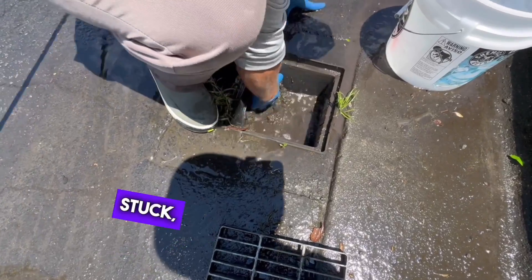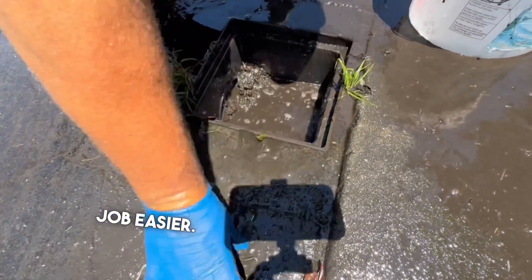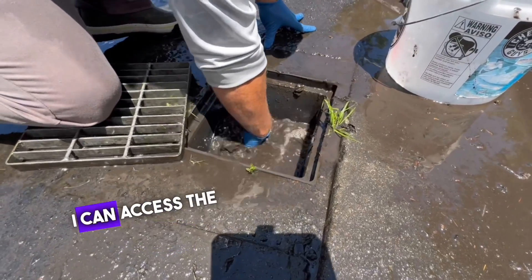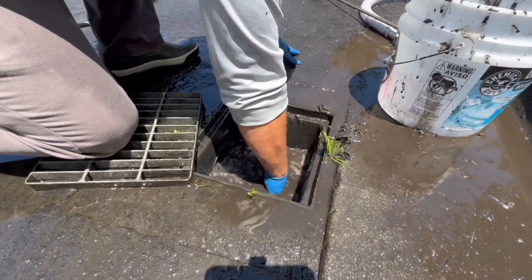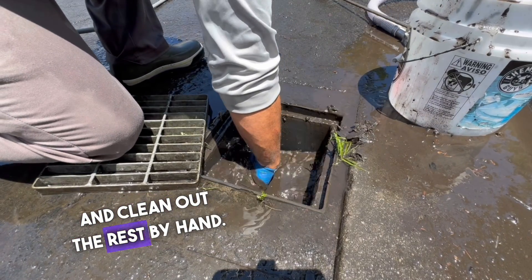If the screws are rusted or stuck, applying a bit of penetrating oil can make the job easier. After removing the grate, I can access the basin more easily. Next step: put on a pair of gloves, grab a bucket, and clean out the rest by hand.